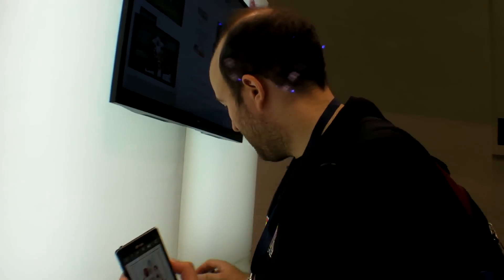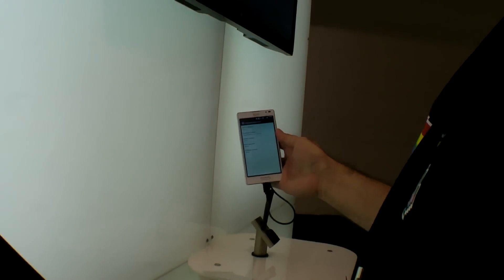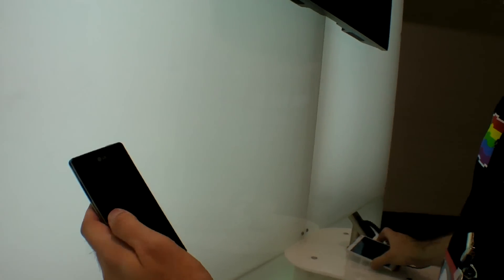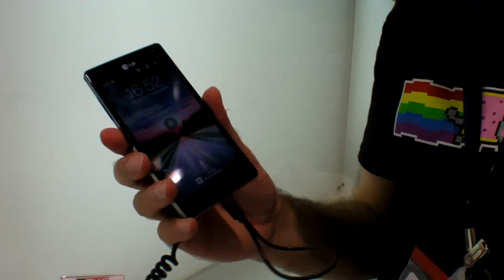Here's the black one, you can compare. White back, black back, white front, black front — and this is how it looks. So 300 euro, affordable, large screen phone.